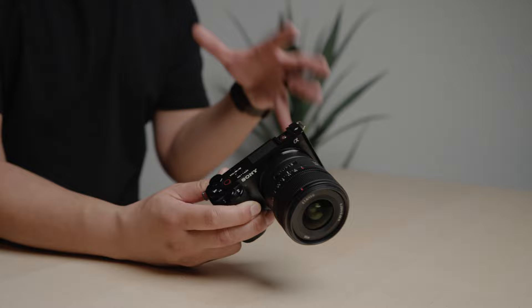If you do a lot of gimbal work and you're looking for a camera specifically for that, the ZV-E10 is great — small, compact, great autofocus. Reason number nine: the size. This camera is so compact and lightweight, it can fit into any camera bag.